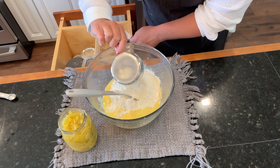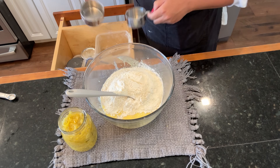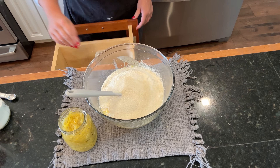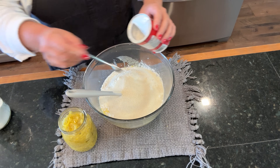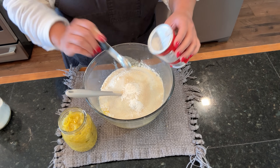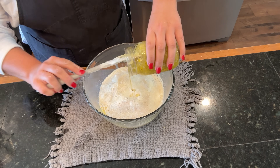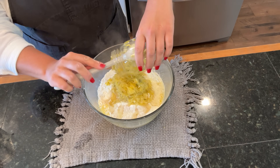Two and a half cups of all-purpose flour, one and a half cups of granulated sugar, two teaspoons of baking powder - this is a half teaspoon so I'm going to put four of them - one teaspoon baking soda, and our two cups of pineapple plus the juice.